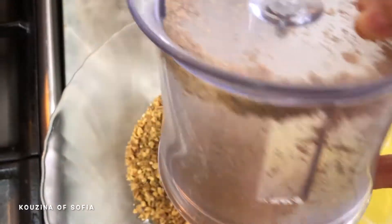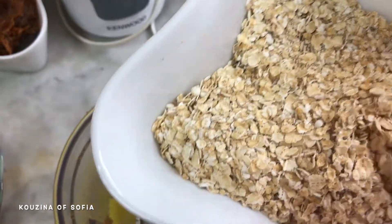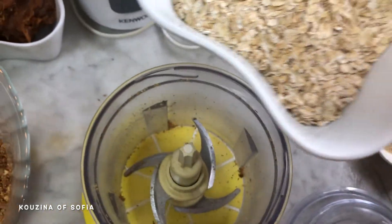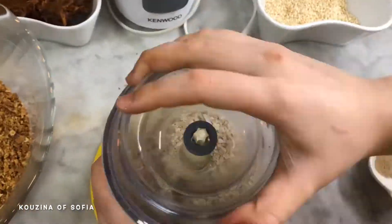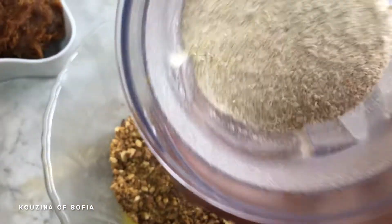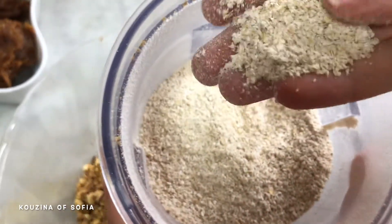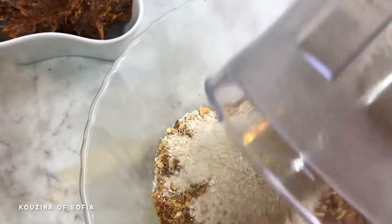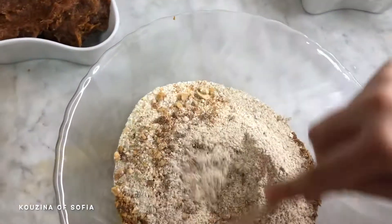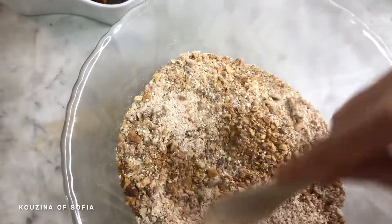Using the same food processor, we're going to blend the oats until it's a fine powder. If you like a coarser texture you can totally keep it that way. We've got our desired consistency — as you can see, it's practically oat flour. We're going to add it to the nuts in the large mixing bowl and just mix them together with a small spoon.